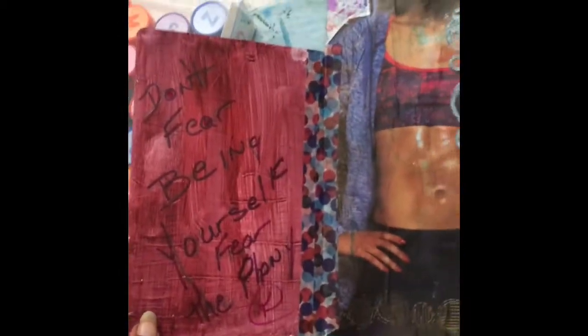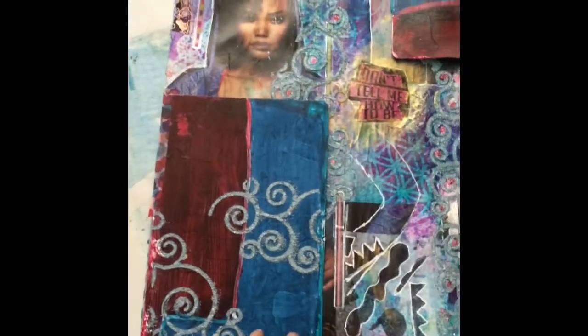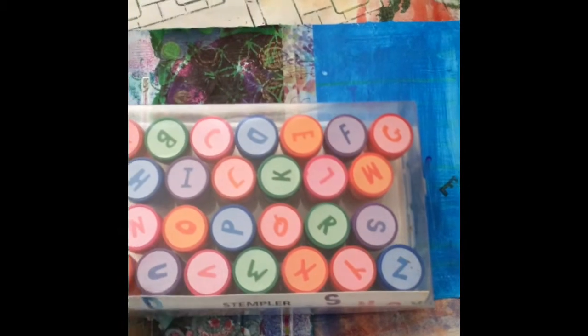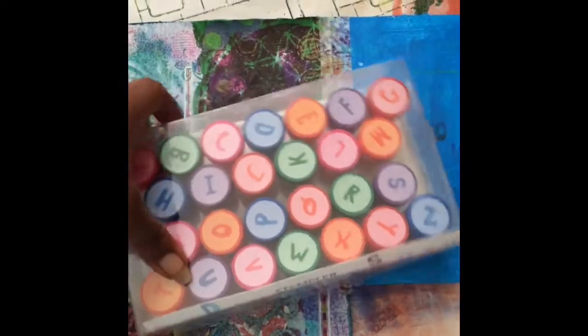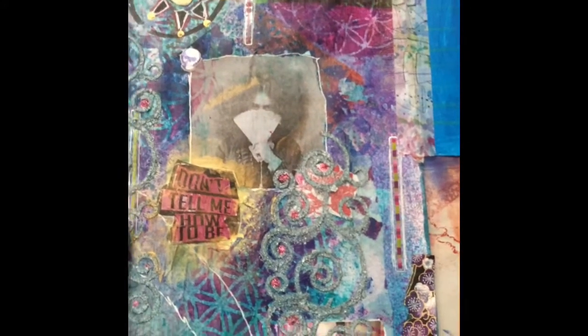In that one I just wrote: 'Don't fear being yourself, fear being a phony.' And on this one I did a little stamp and it says 'I love you,' but I don't think it came out as well as it could have. I haven't used this very much, but it's a start so I can build on that. That's from Target and I think it was like $4. Again, remember — covering your face with your entire fan means I love you.